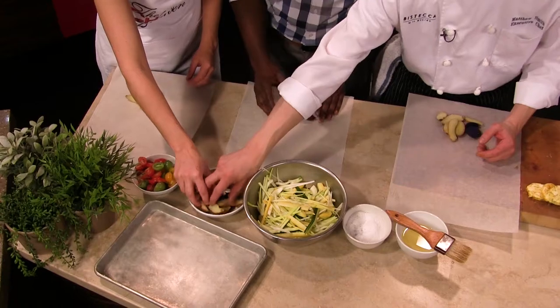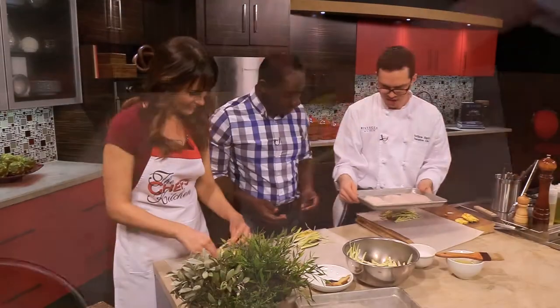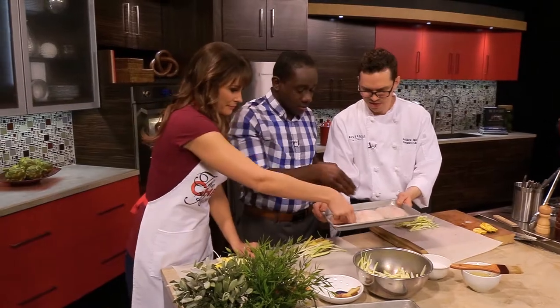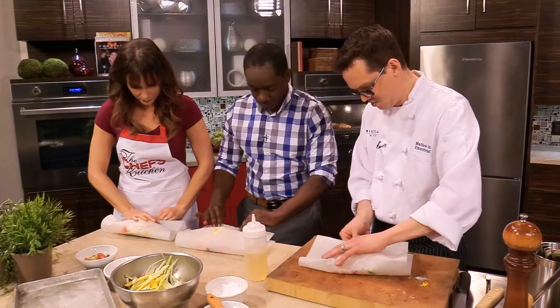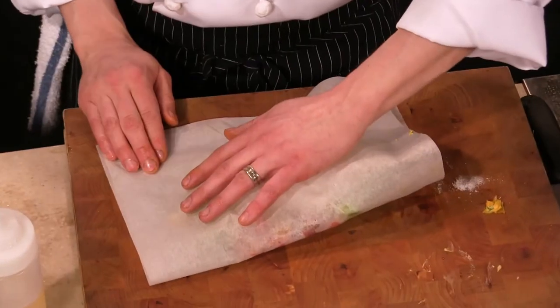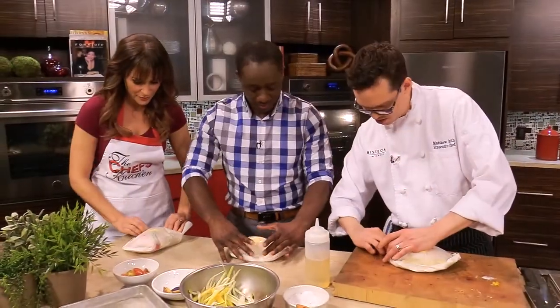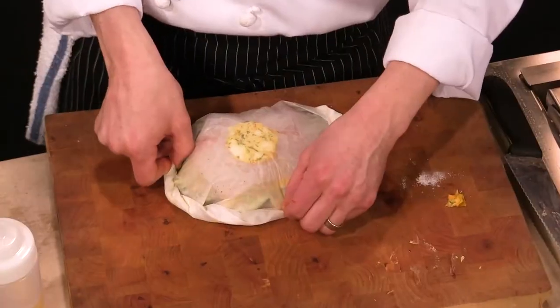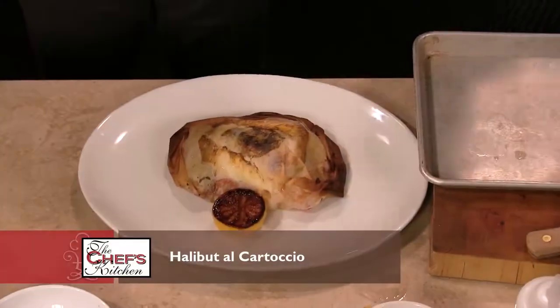We're going to take our paper, and the first thing we're going to put down is some potatoes, then our vegetable mixture, and then we're just going to take one filet and drape it over the top. We're bringing it over and making sure the ends meet, creating a continuous fold, tucking it under so it doesn't unravel. Then we're going to pop these in the oven — normally about 12 to 15 minutes, depending on how hot it is.